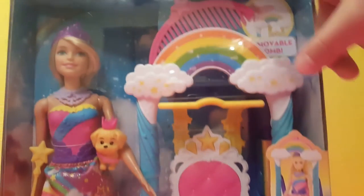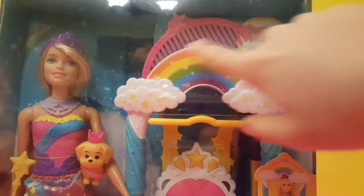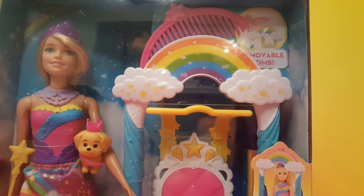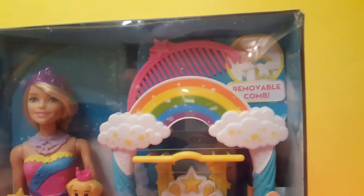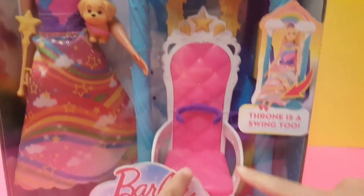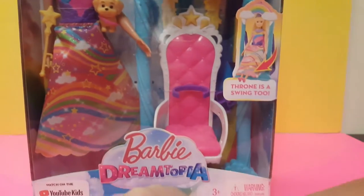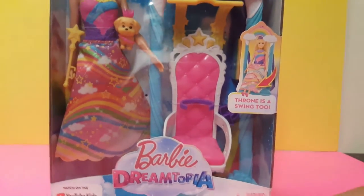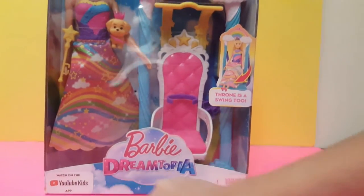This set also comes with like this cute, beautiful brush up here. It has like designs on it and there's three stars on top. And it comes with a throne — it's also a swing. There's like a cartoon about this. I watched some clips of it. You can watch this on YouTube Kids.